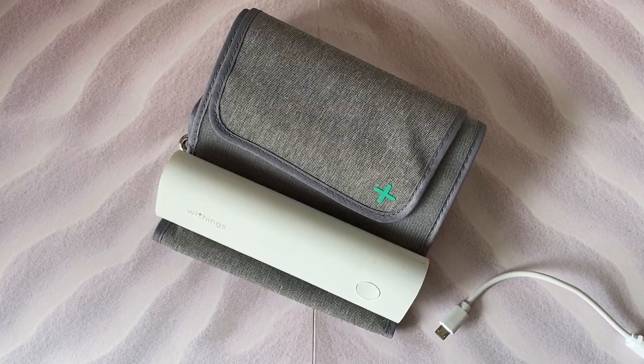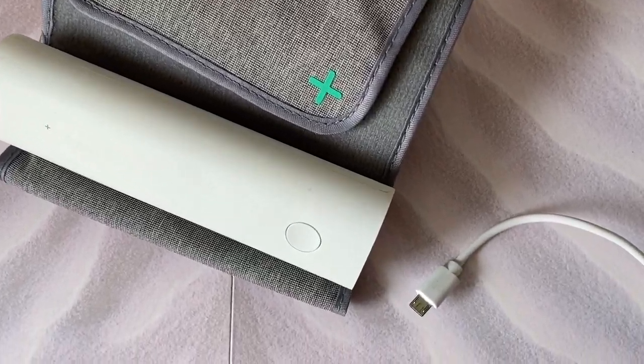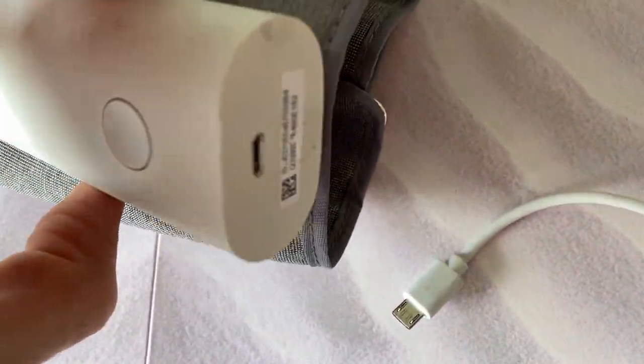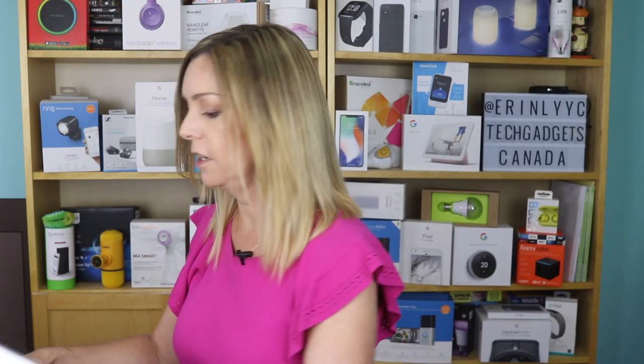The Withings BPM Connect is rechargeable and the company says the battery should last about six months. When it is time to recharge it, you'll just use the micro USB port in the bottom. Getting the device set up is easy enough. You'll set up or log into your Withings Health Mate app account and pair the app to your blood pressure cuff. With that done, you will be able to take a reading. Let's take one now so you can actually see how it works.